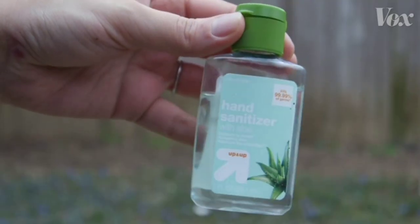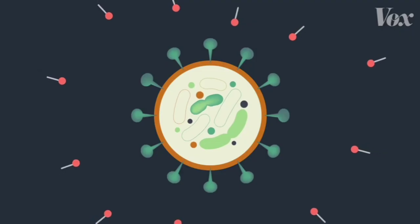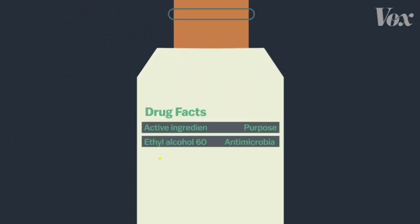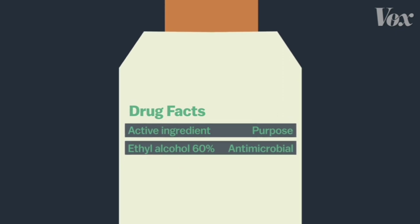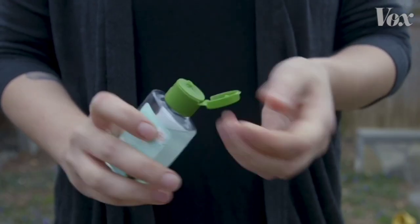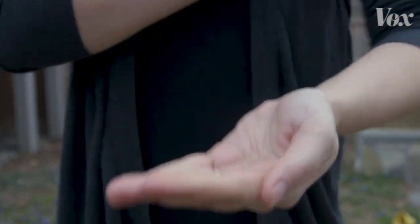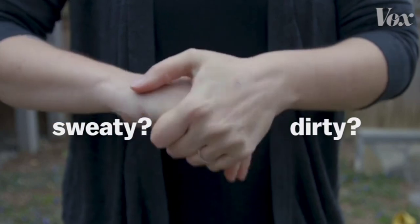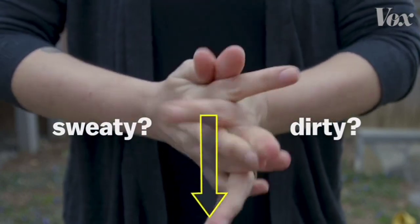Hand sanitizer works too, because it's mostly alcohol. And alcohol works in a somewhat similar way to soap, breaking down that fatty layer. You need a high concentration of alcohol to make that work. The CDC recommends hand sanitizers with at least 60% alcohol. But even with 60% alcohol, the CDC recommends using soap if you can. If your hands are sweaty or dirty when you use the sanitizer, that can dilute it and diminish its effectiveness.